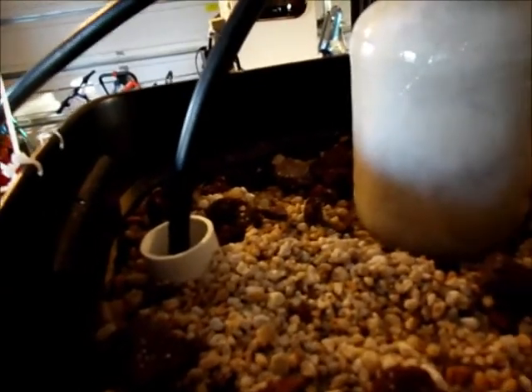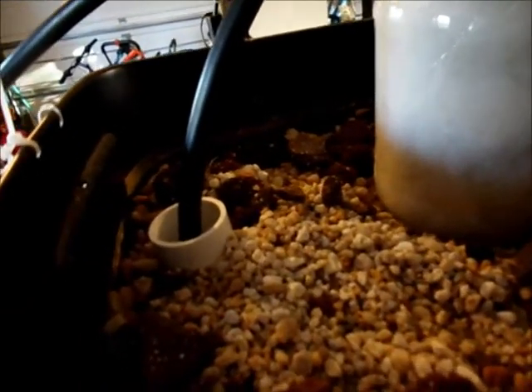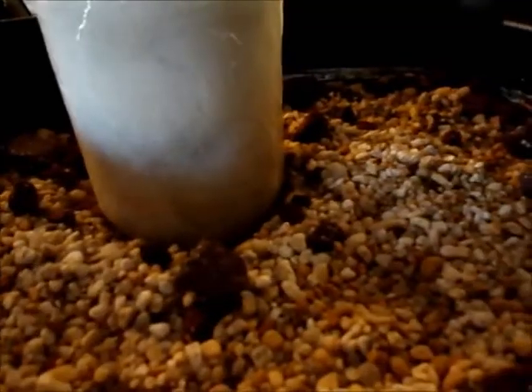I have lava rock and pebbles inside. This is a media. It does two things: it provides a surface area for the bacteria to grow on that we need, and the second thing, of course, we can actually put plants in here — lettuce, for example.